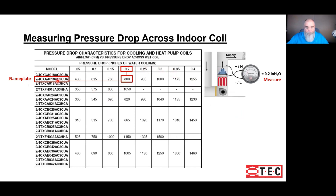In this example, the coil we tested had a pressure drop of 0.2, and our airflow estimate is 880 CFM. It is very straightforward — that's how you do it.